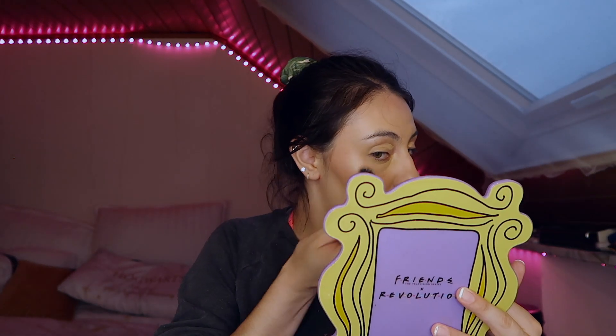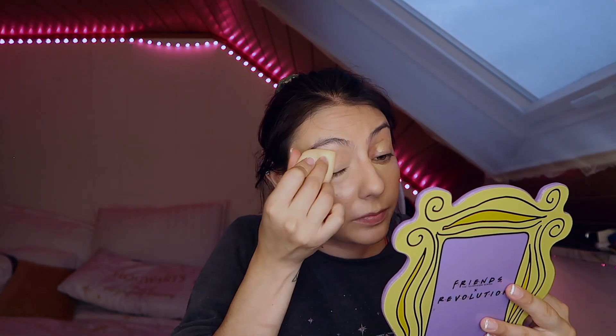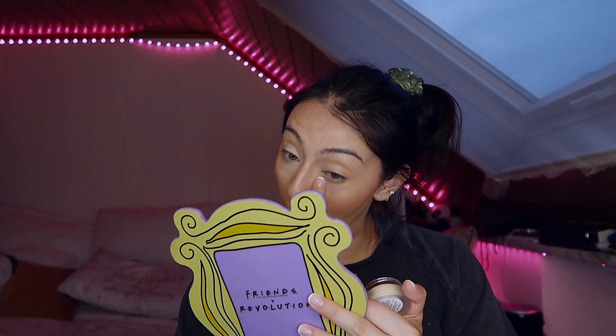I'm using cream products first. I'm adding a little bit of glow because I don't want to add a ton of shimmer and powders. I just want to add a little bit and make sure it goes a long, long way.